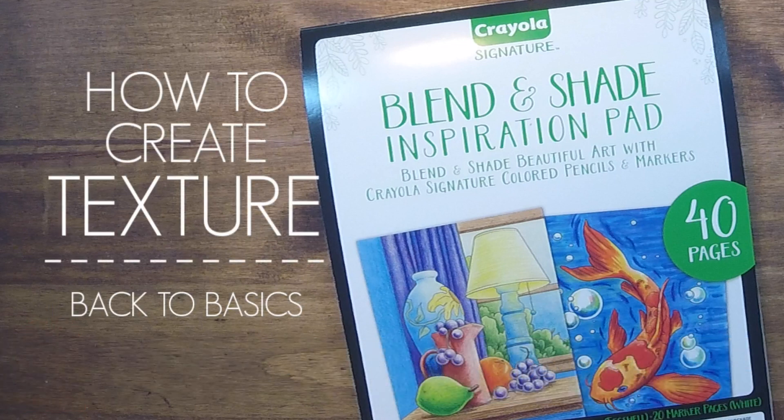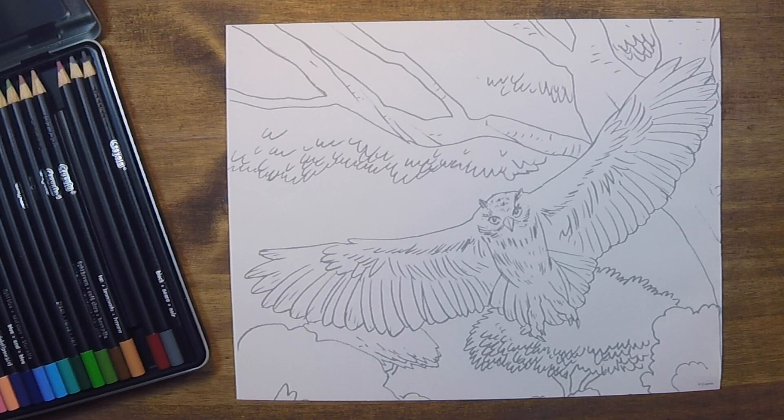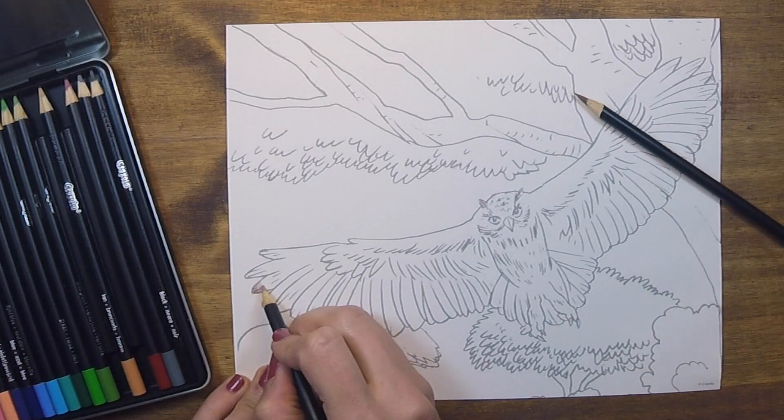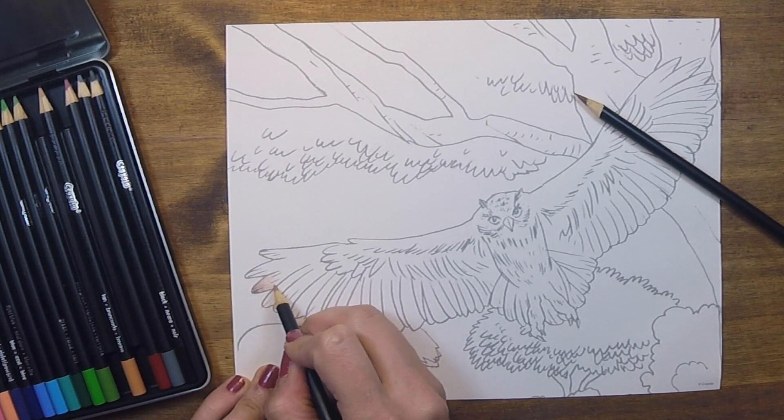Today is all about adding texture, utilizing both the blending and shading techniques from previous videos. Instead of doing a practice page, we'll be doing this full coloring page from the Crayola Blend and Shade Inspiration Pad workbook. This owl looks very majestic with his wings spread wide, but to make him look even more realistic, we're going to mimic the look of speckled feathers across his wingspan.